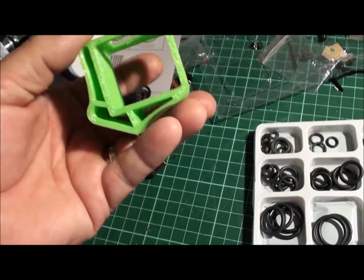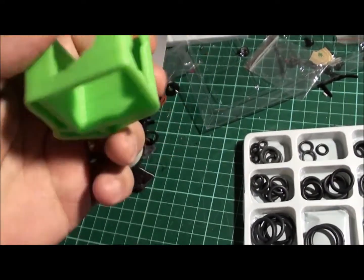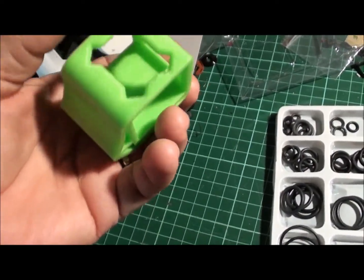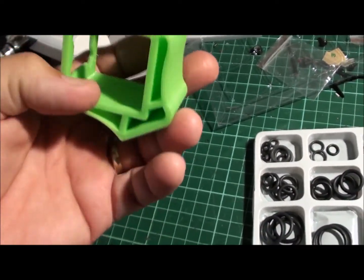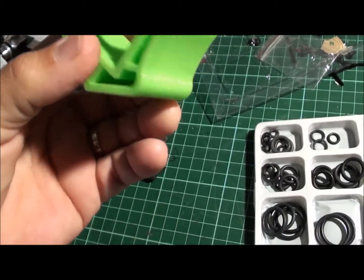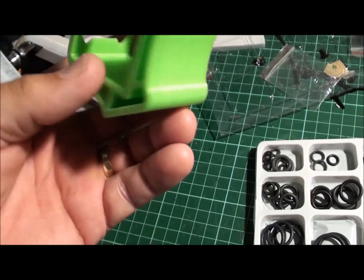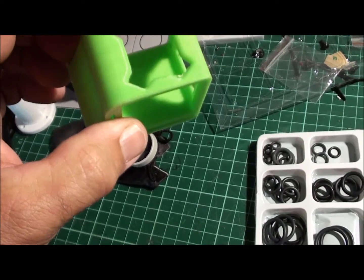This is my other GoPro session case — this is TPU, so you can see it's pretty flexible. I had a bit of trouble printing TPU. I've got an Anet A8 printer, and I've bought the 1.75mm filament.